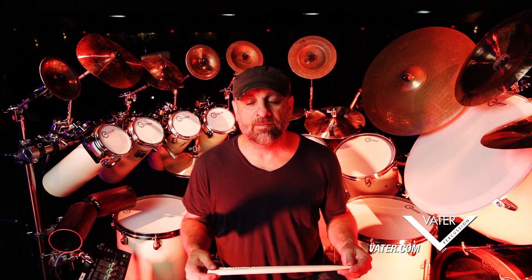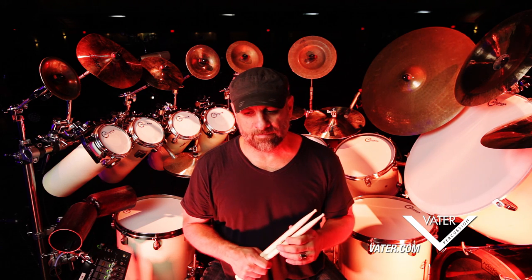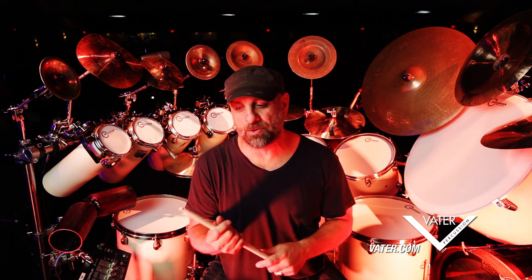I can go through a show on just one pair. In fact, I like to, because as it gets kind of beaten in a little bit the weight kind of changes and I think it gets a little more solid as I play. That's how it feels anyways.